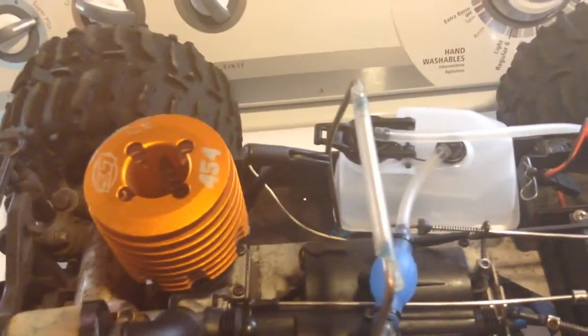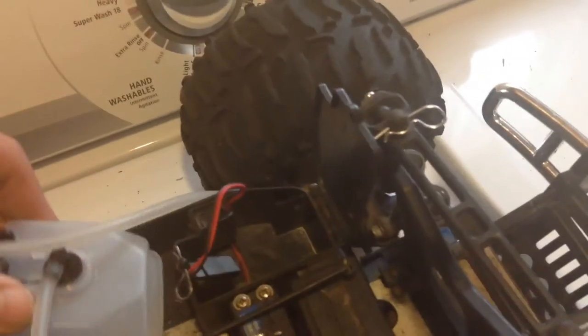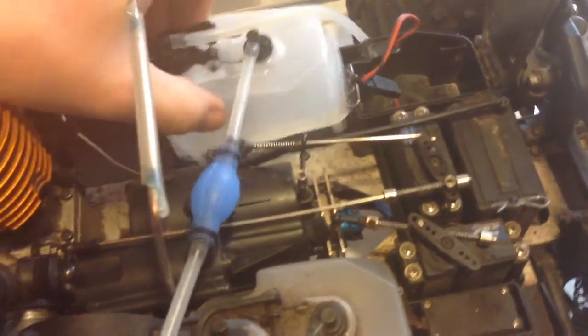It goes like snot and I haven't had any problems with it. I've had it out probably six or seven times already and it goes really well. My next thing I'm putting on here is the extra fuel tank to give it some more time on the road.